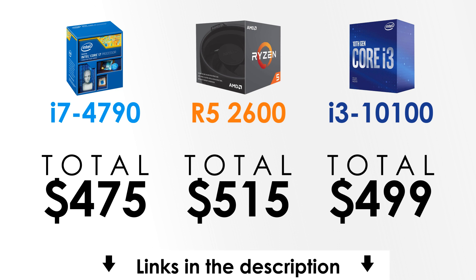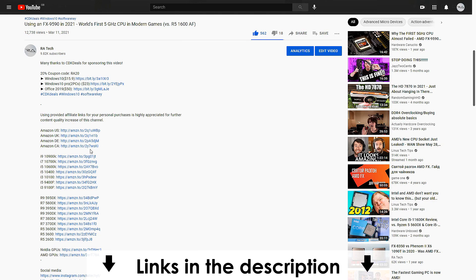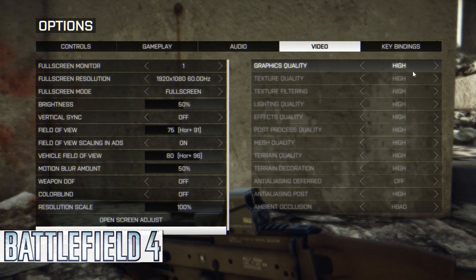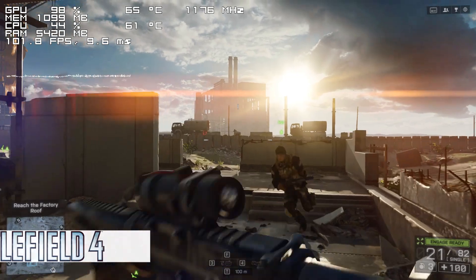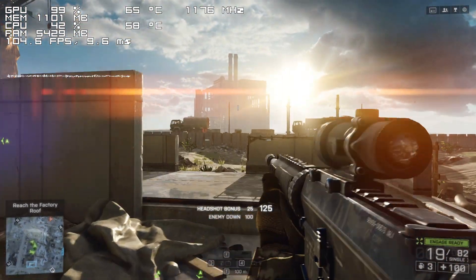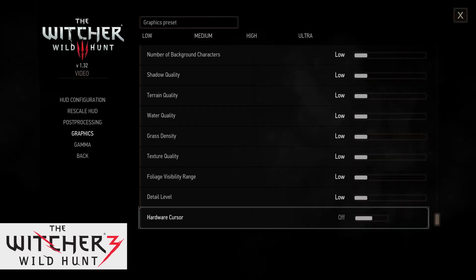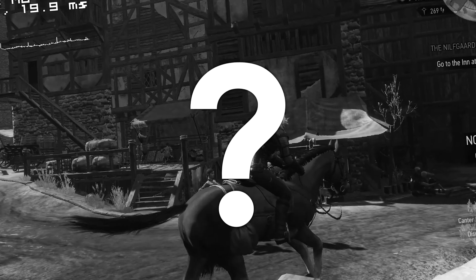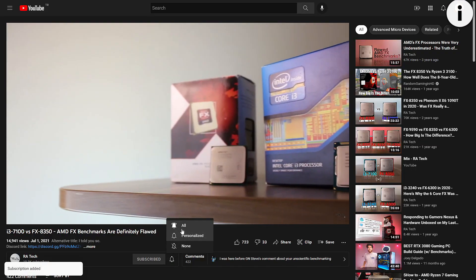I'll leave a link for every component in the description, and I'd really appreciate if you could use the provided Amazon affiliate links since using them supports my work. Overall, this is still a pretty capable build if your goal isn't to play the latest games. There are hundreds of thousands of titles this PC won't have any issues running, and if you use a more powerful graphics card with this setup — which is what we'll be doing in the next video — it's going to be able to handle most modern games. Subscribe and turn on notifications to find out.